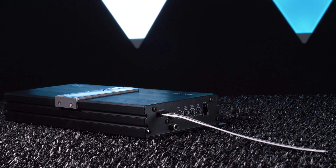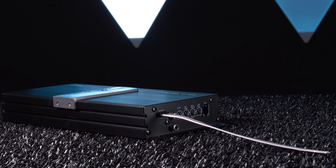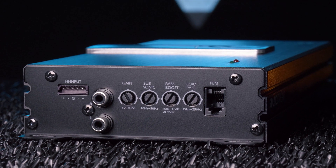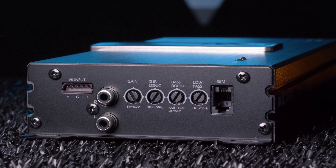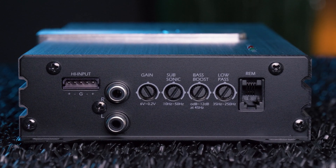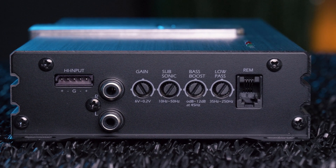This harness is barely noticeable in space-constrained mounting locations. For adjustments, the Nano features gain control, subsonic filter, bass boost, and a low-pass filter. Connect the remote bass control to adjust levels up front.